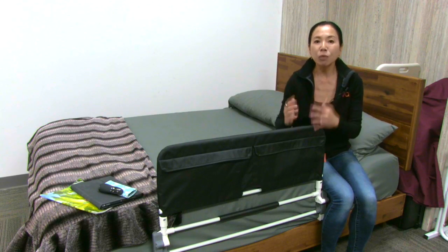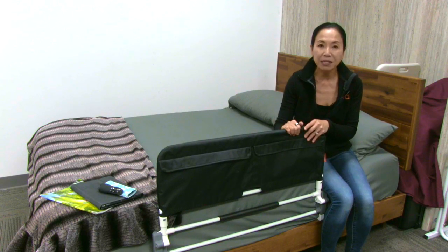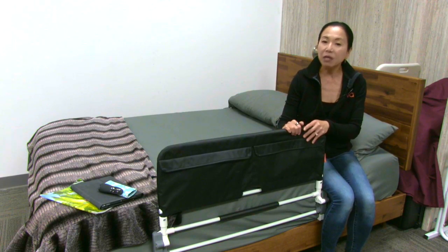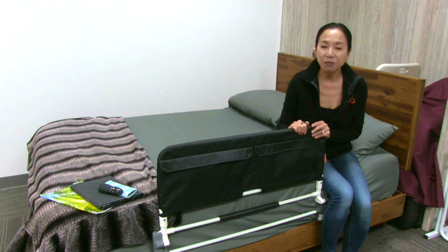But tragically, most people don't think about using a bed rail until after a fall has happened, and many of those falls can really cause serious injuries. So we want to prevent falls in the first place.